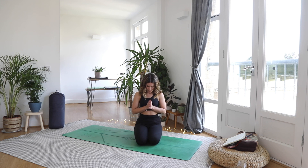Blinking the eyes open. Thank you so much for joining me for this flow today, I really hope you enjoyed it. Those hamstring engagement poses are really tricky, so practice this one again if you didn't quite get it. Thank you so much for joining me and I'll see you on the next one. Bye.